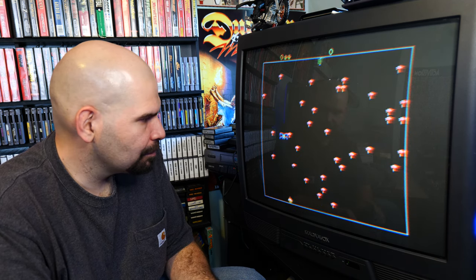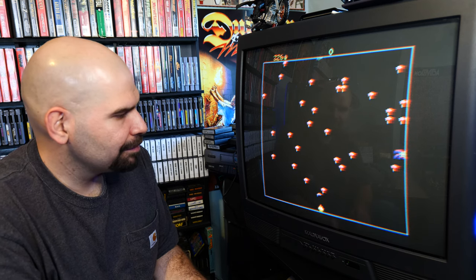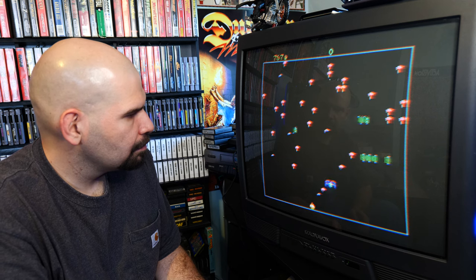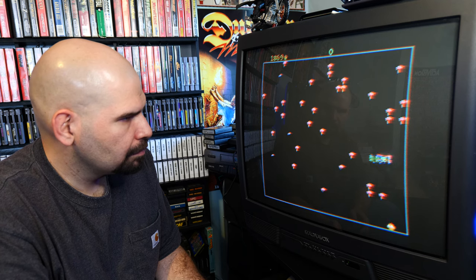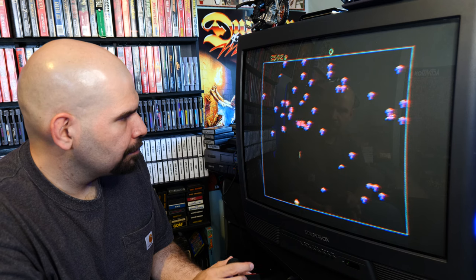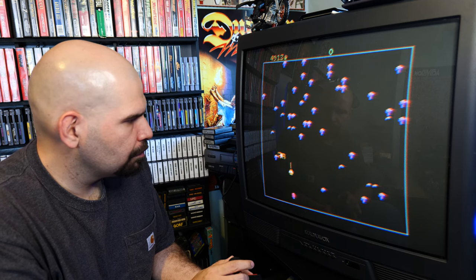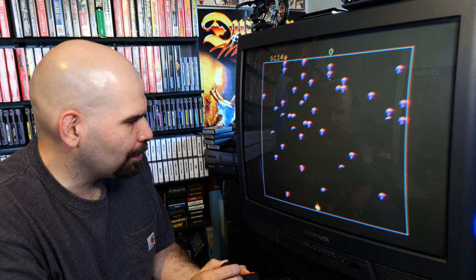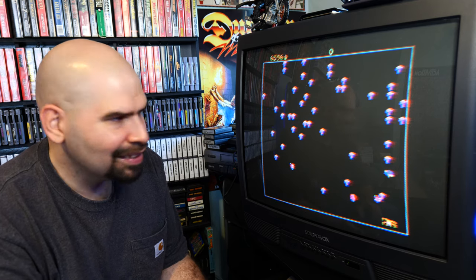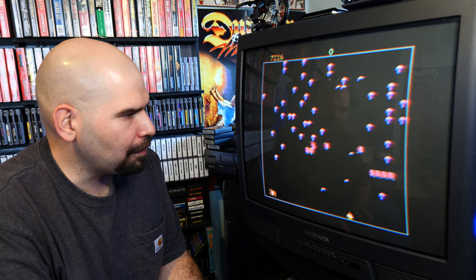Let's try it on advanced. Oh, the spider got me. Wow, this is actually pretty good. I've said this is the best 80s console version of the game in my opinion.